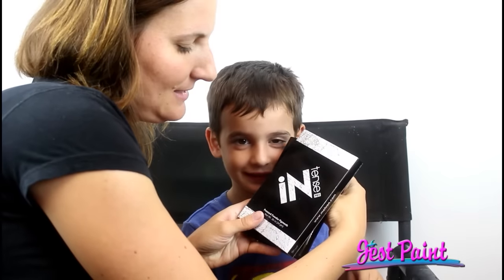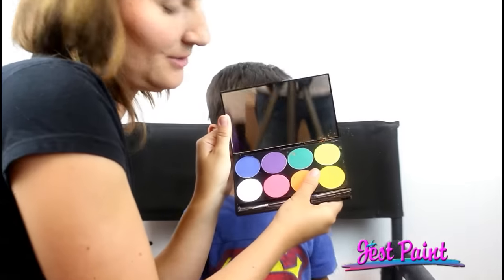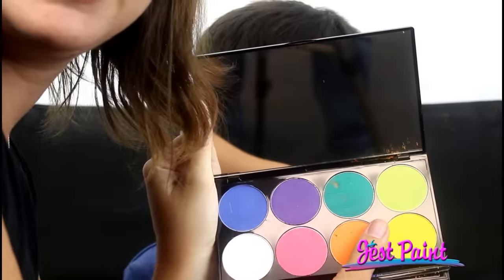Hi, this is Anna from Just Paint. Today, Angelo is here to let us demo Mehran Intense Pressed Powder Pigments. They come in a palette with eight colors, and there's a big variety that you can get.